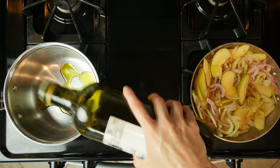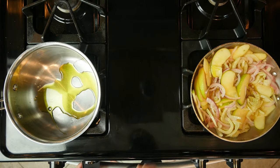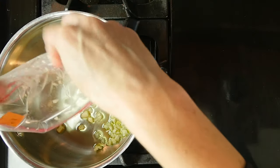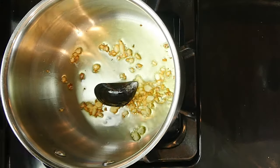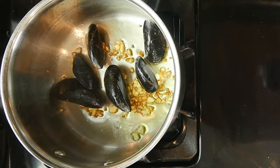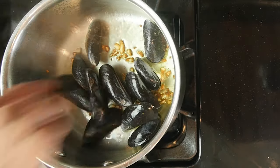Heat a little oil over a medium-low flame in the bottom of a large pot. Once the oil is hot, add the garlic and fry for one to two minutes. Add the mussels to the large pot and move them around to coat them a little in the oil.